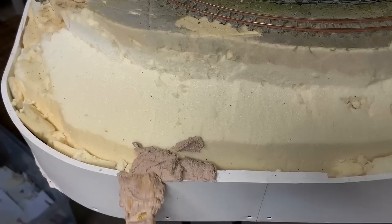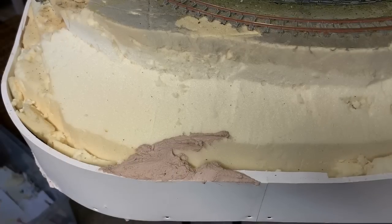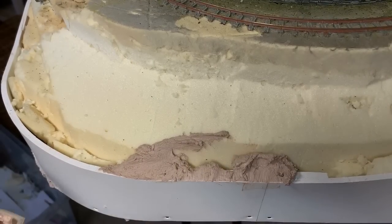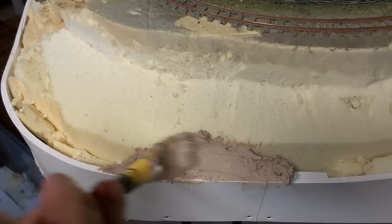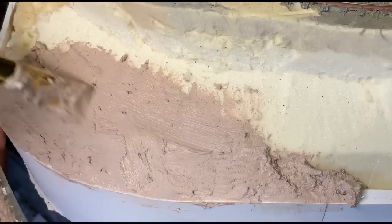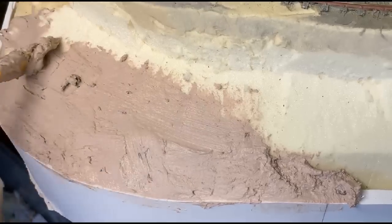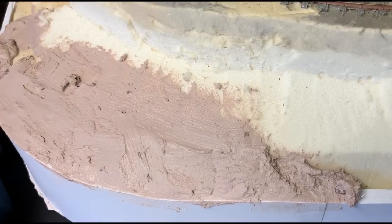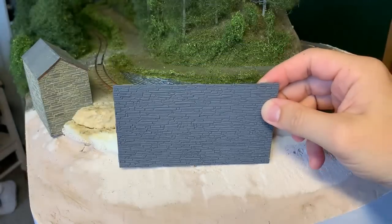The gap can now be smoothed off and blended with the rest of the bank. I use a standard mix-your-own filler from the local DIY because it's cheaper. This is mixed to a thick consistency and has a few drops of brown paint added to tone it down. You can buy lightweight modelling filler but it's really expensive, so I won't. With the gap filled in, I apply a thin coat over the whole bank. This not only tones down the yellow foam but gives a good solid base to apply the scenery onto later.